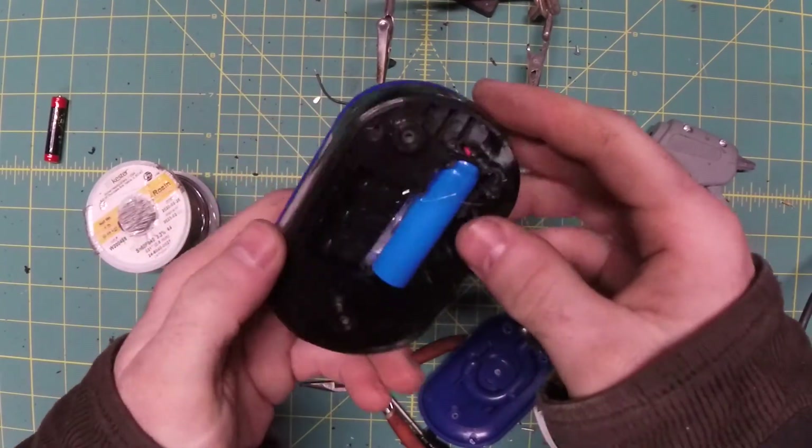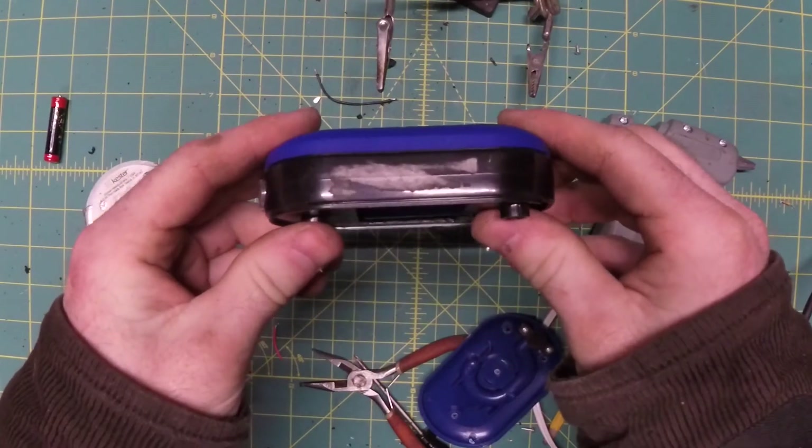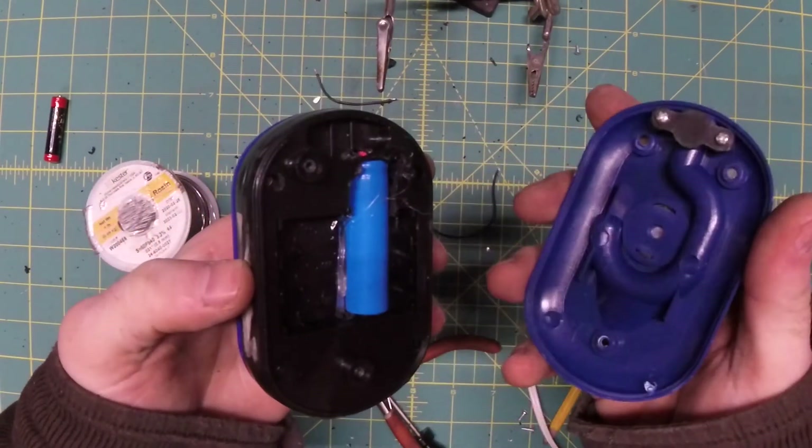Well, 20 minutes of cutting plastic and moving wires and cursing later, everything fits together perfectly. With the newer flashlights this shouldn't be so difficult, but the older ones have more plastic in them.